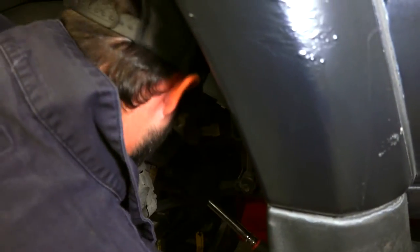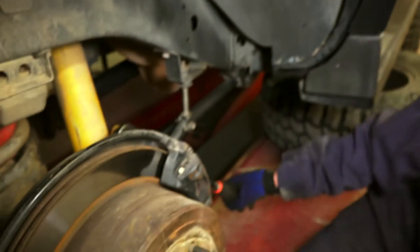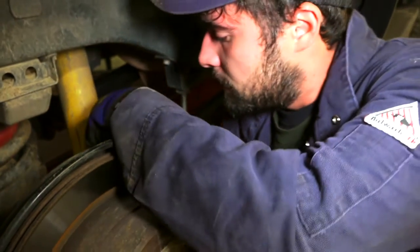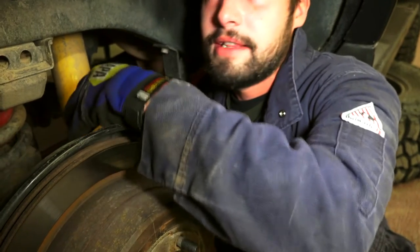We're in good shape. This should be pretty easy because smart me used anti-seize on the bolts that I shouldn't have. It's holding up pretty good. You didn't put anti-seize on these. I'm pretty sure I put it on the other side and forgot to put it on this one.